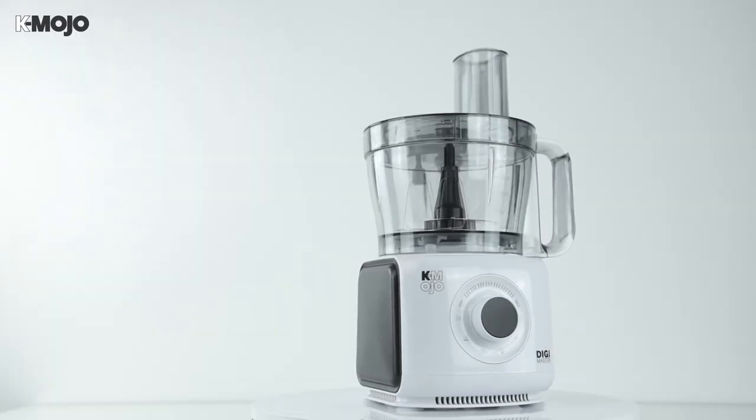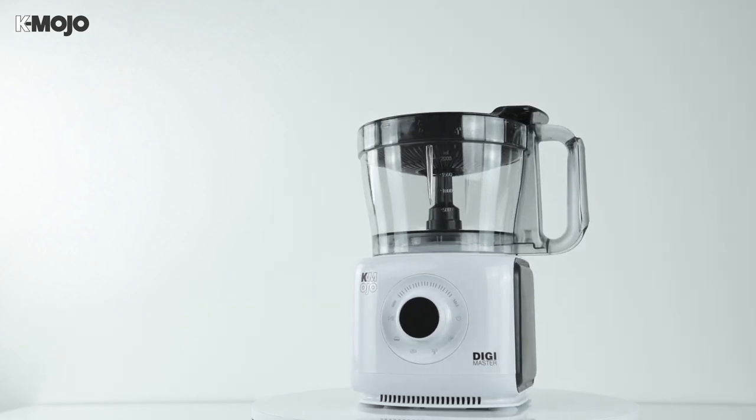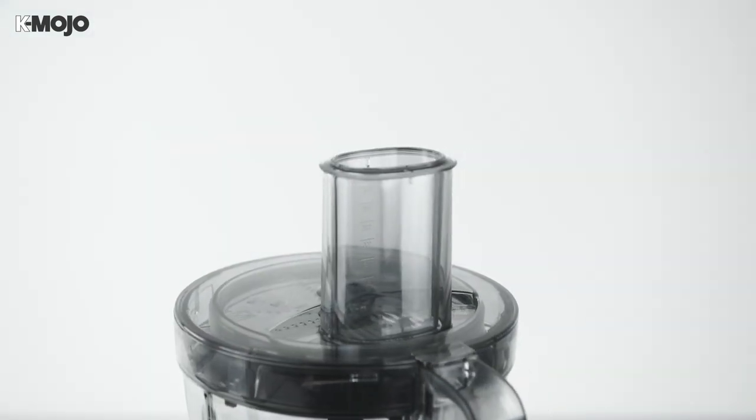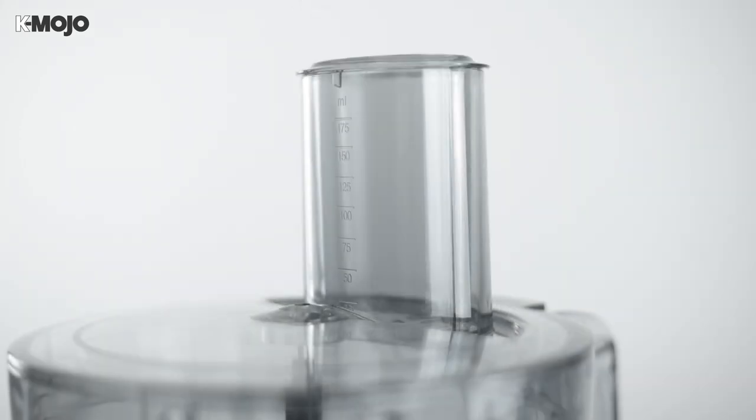The mixing bowl can be used with the chopping and kneading blades, the emulsifier, the dual beaters, the slicing, grating and shredding discs and the citrus juicer. Included in the cover is an integrated feeder tube and pusher which doubles as a handy measuring cup.